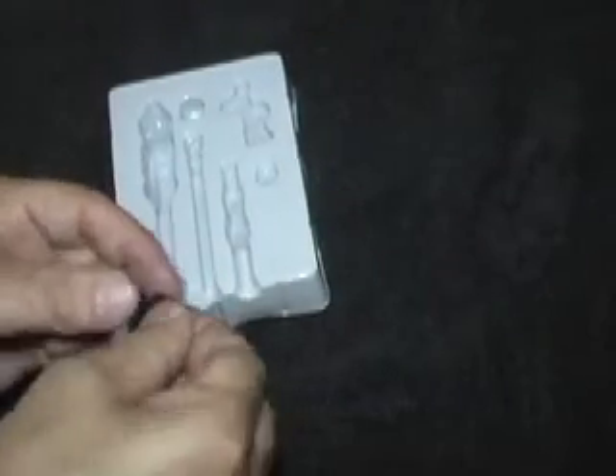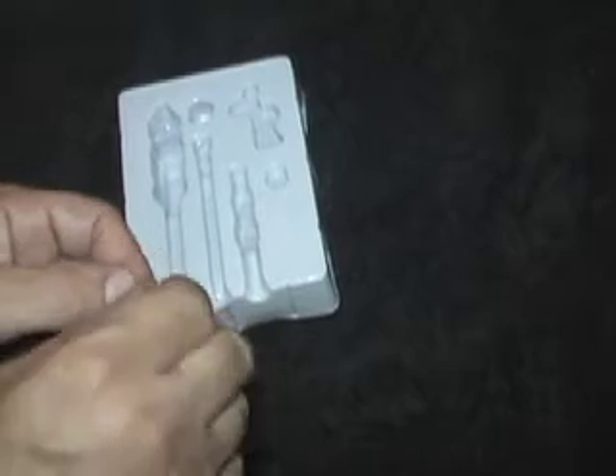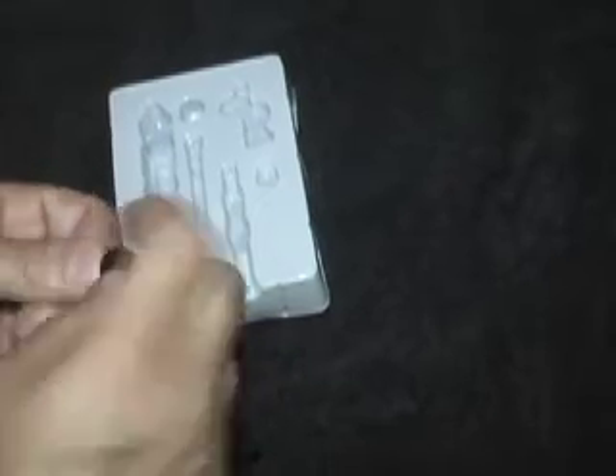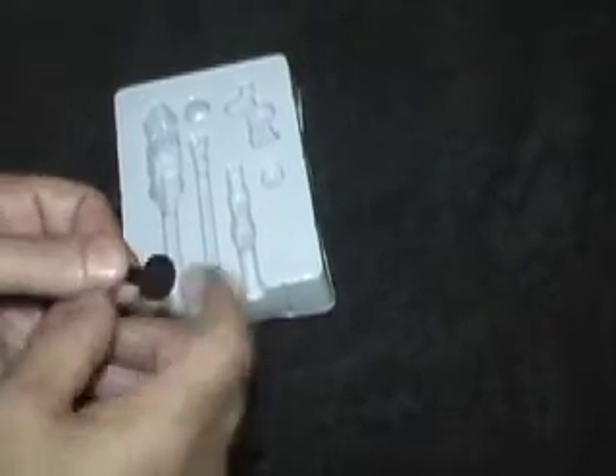You also get a foam windscreen that goes on the end of the mic. It's recommended to buy extra foam screens because they tear easily or you tend to lose them.